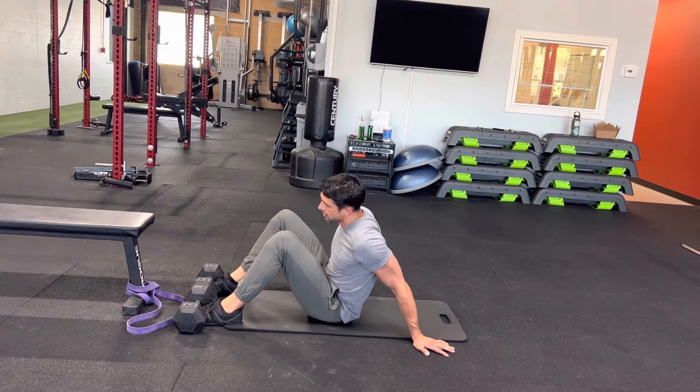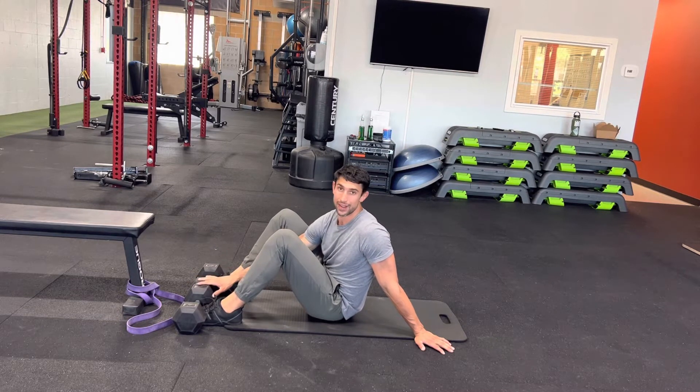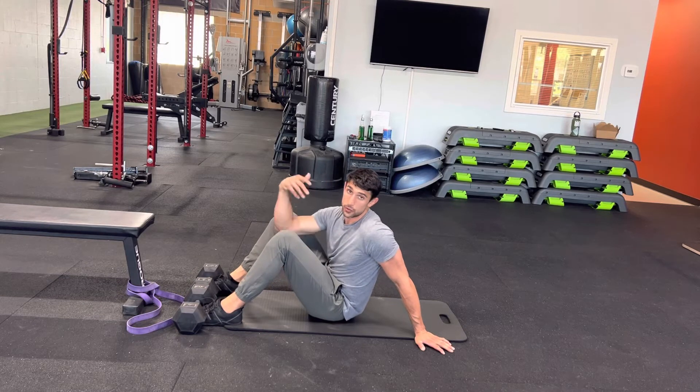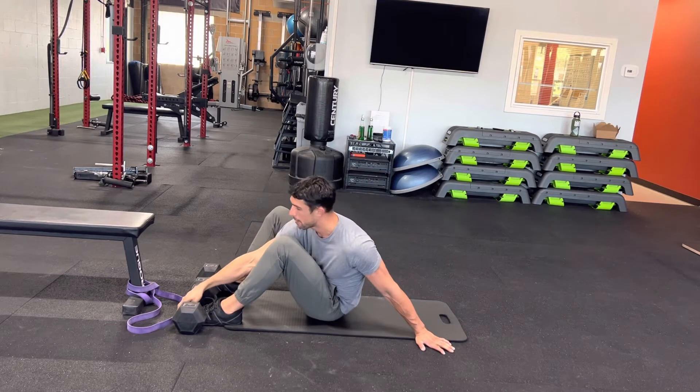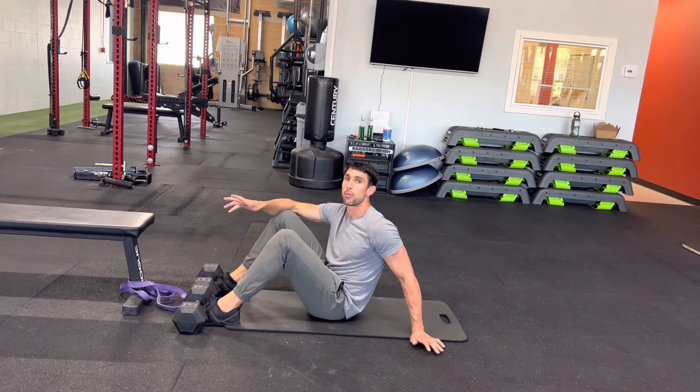A couple ways to do this. First off, you'll definitely want something that stabilizes your feet. It could be a sandbag, it could be weights like this. Also, you'll need some assistance — I'll show this after — but a band is a great way to assist, just attached to a fixed object. You can use a rope, anything like that.